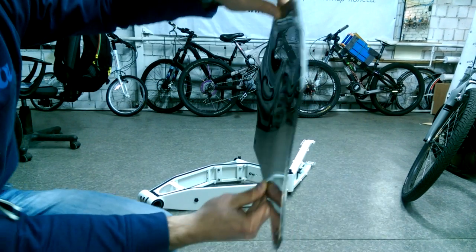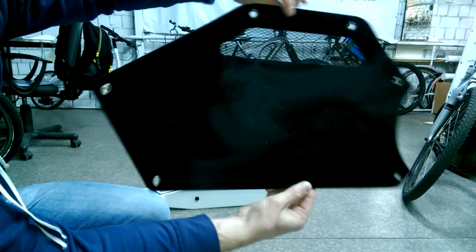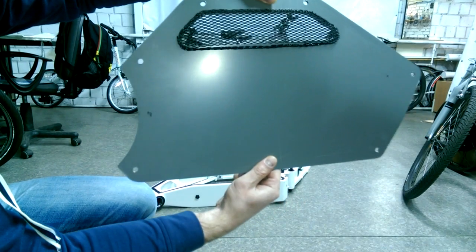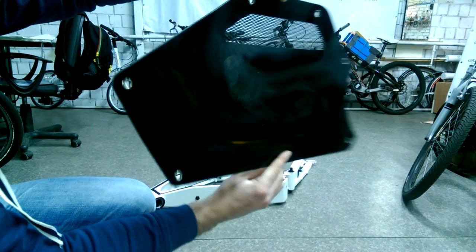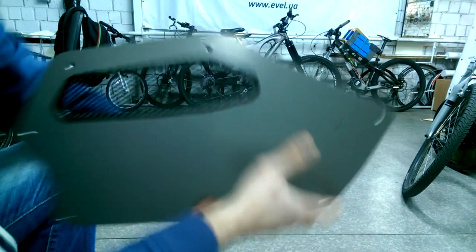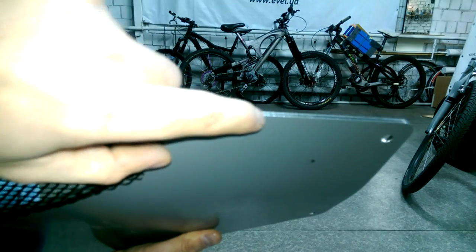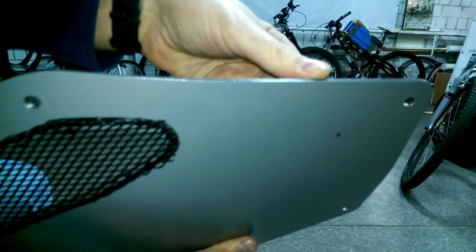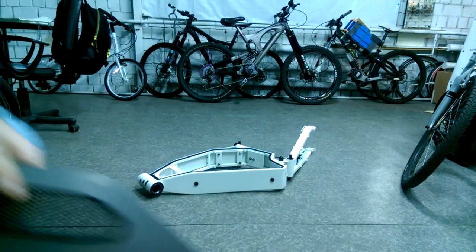Do you see the difference? It's super strong Germany quality from Artur. Please notice the sharp edges — this can damage your body easily. It's very sharp aluminum. Thank you guys.